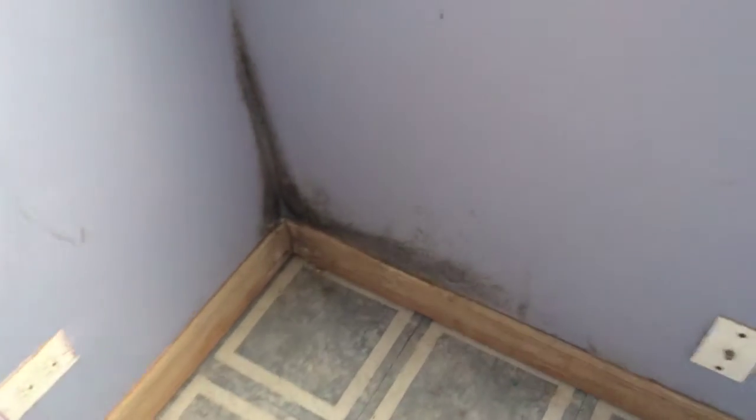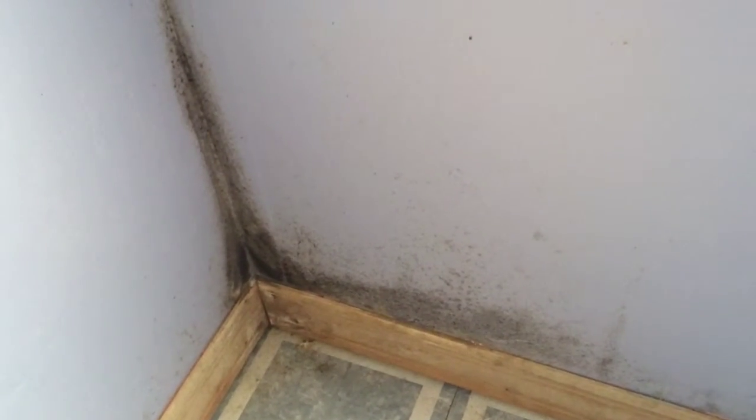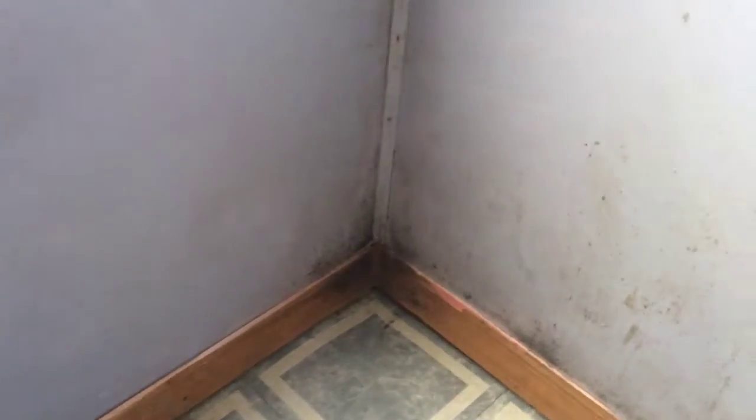Dan from Guardian Mold Prevent. We're going to look at a property in West Chicago, Illinois today. We're looking at some exterior walls of a bedroom right now and as you can see there's mold growth in the corners and there's some actually growing right on the paint coating right in the center of the wall.